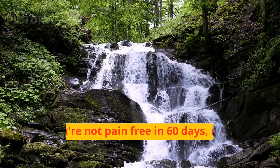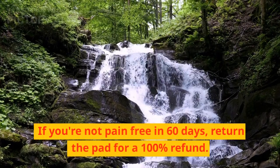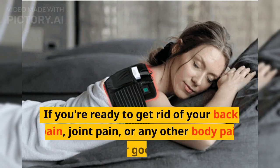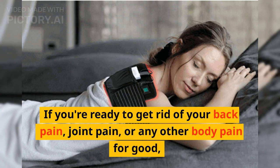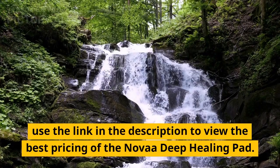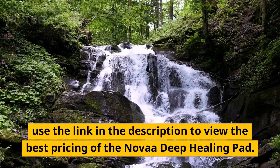Is there a guarantee? If you're not pain-free in 60 days, return the pad for a 100% refund. If you're ready to get rid of your back pain, joint pain, or any other body pain for good, use the link in the description to view the best pricing of the Nova Deep Healing Pad.